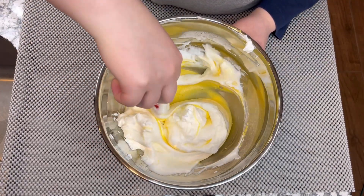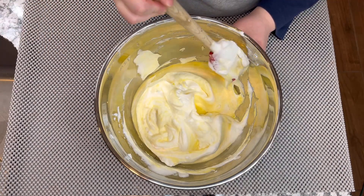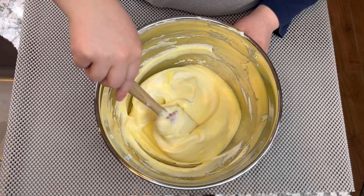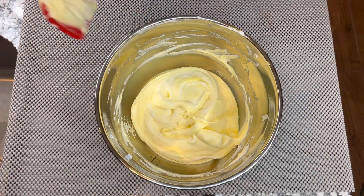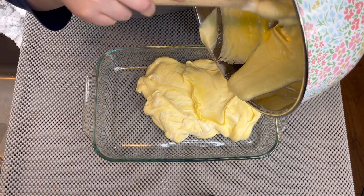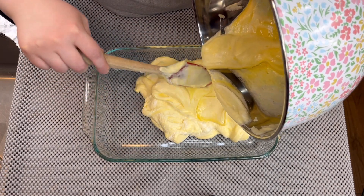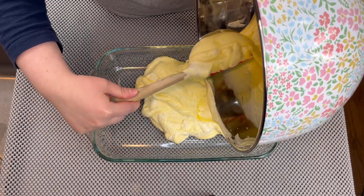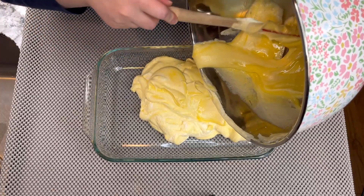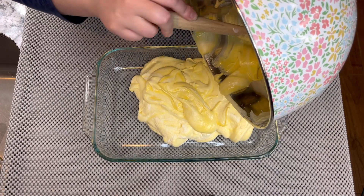We're going to start mixing in a round motion, going around to make sure everything is well mixed. Once everything is well mixed, we're going to add the cake batter into the pan and put it in the oven at 350 degrees for 25 to 30 minutes, no more than that.